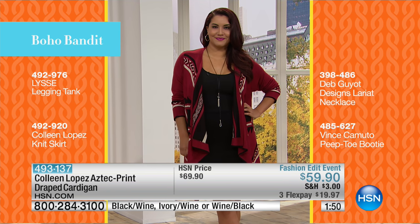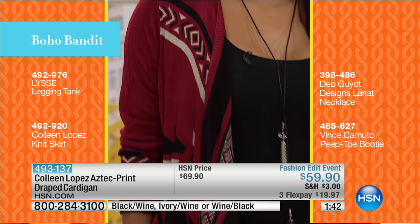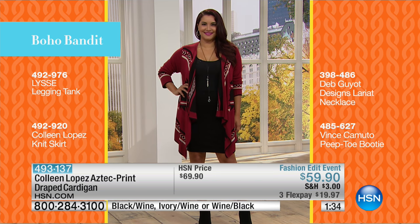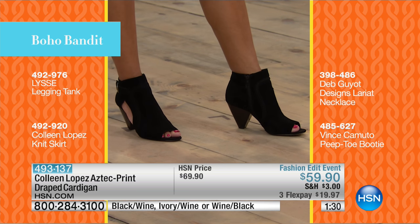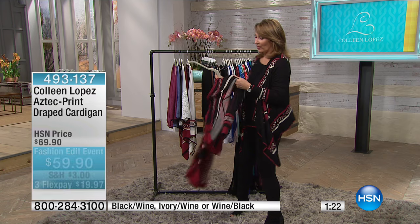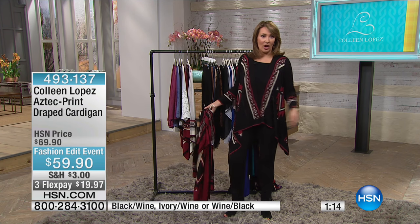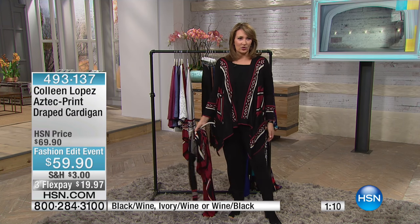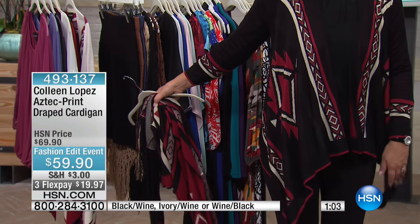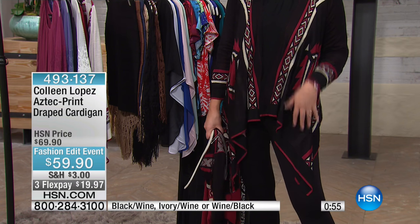The way the print is positioned on this sweater is beautiful. If you love Annette's knit skirt, that's item 492920 — still to come. She's also wearing a great Deb Gio necklace and Vince Camuto peep-toe booties. It's a fantastic look — easy, breezy, fun. I wear this to work all the time. I call it a little go-to. Because it's long it makes you look lean — it's very flattering to the leg area, giving nice coverage.